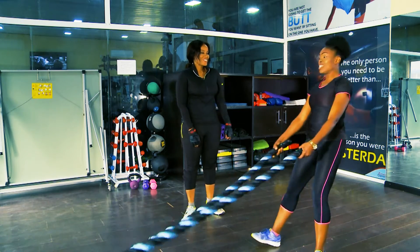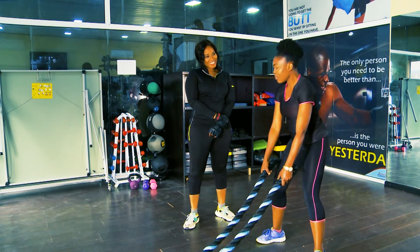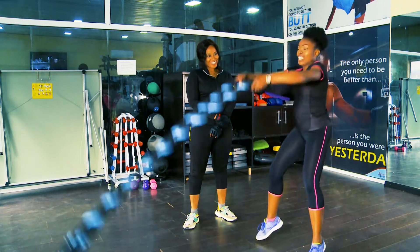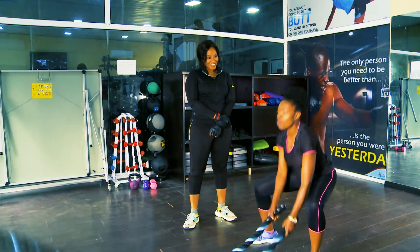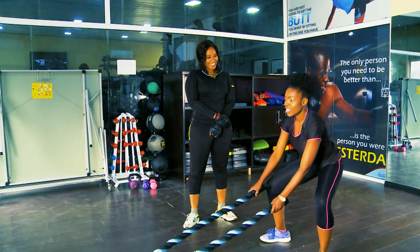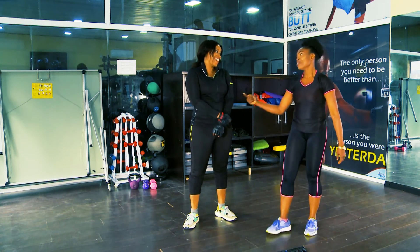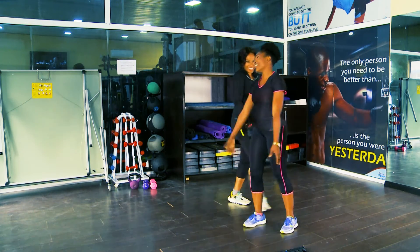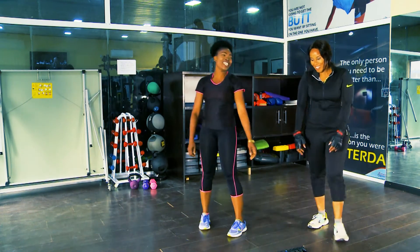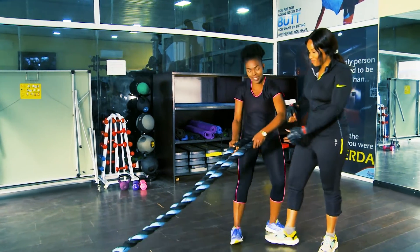When you want to challenge yourself even more, you're going to add a jump. Make sure you keep your form. Even when you're panting — it's a workout, of course you'll pant. That shows you're working out. There you go!